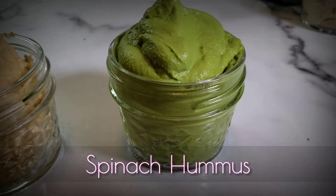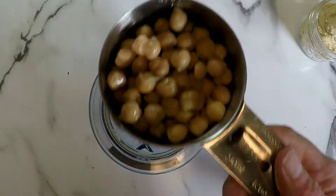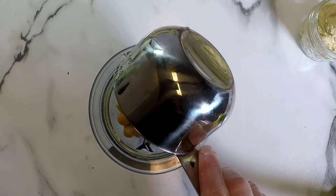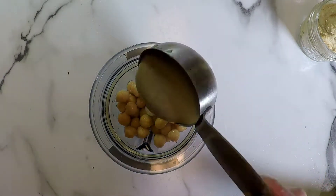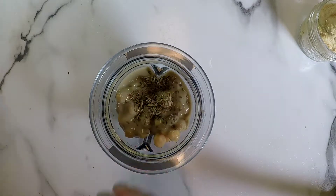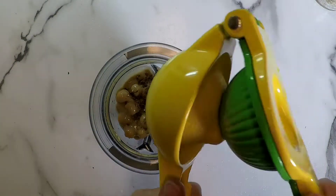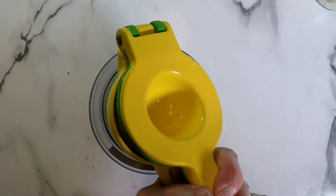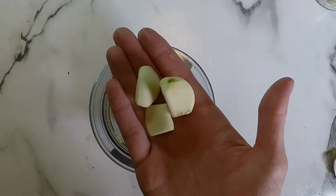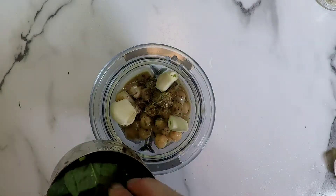Next we have our spinach hummus — this one's my favorite. Here is a list of the ingredients we will need; again they will be below. We're going to take one cup of drained and rinsed chickpeas, a fourth of a cup of tahini, half a teaspoon of cumin, some salt and pepper, the juice of half a lemon, and three cloves of garlic. This is a great base for most hummus recipes.